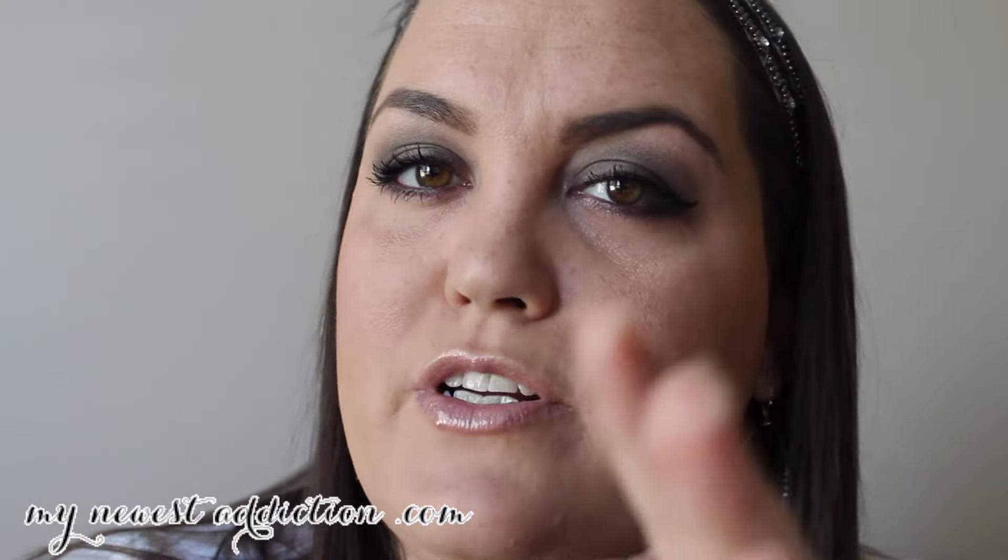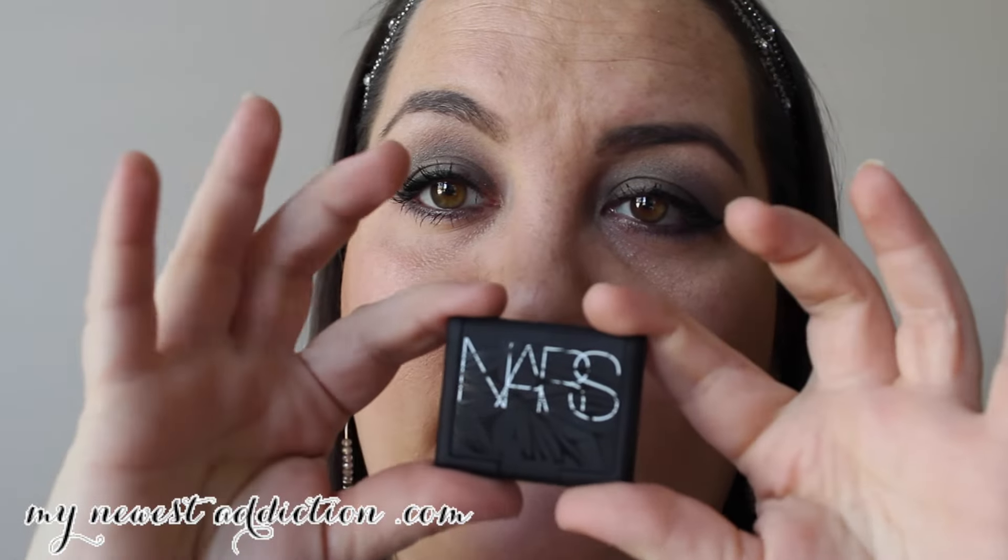I find it a bit boring to just do makeup application every day because I do the same thing day after day, and I don't want to bore you. Of course I'd try to come up with different tutorials, but tell me what you want to see on my channel in the comments below — and that will get you entered into this giveaway for the NARS Gabon eyeshadow.